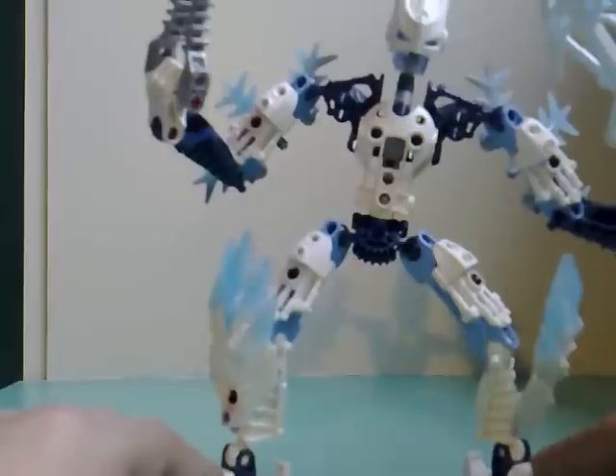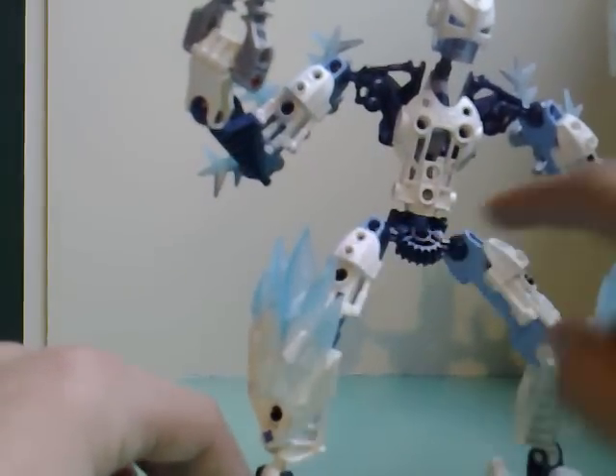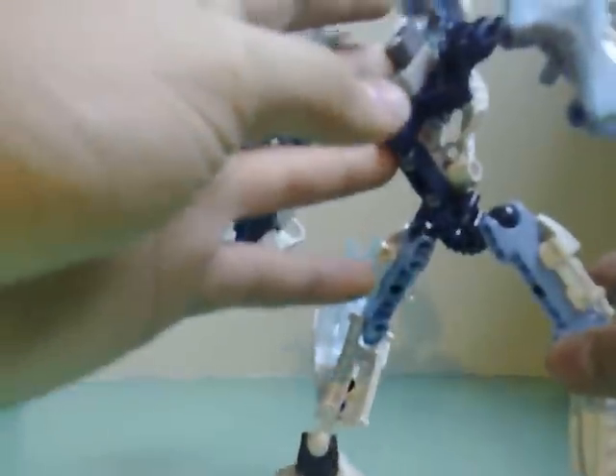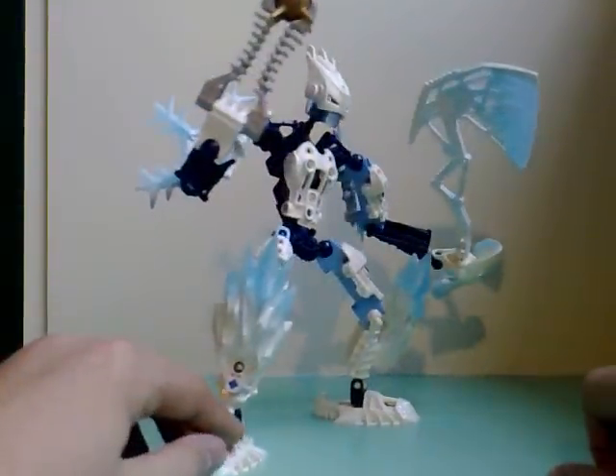I didn't really do a lot with him. The only thing that is not part of him is these two extra pieces, and I gave him the shorter neck. He's not much of an upgrade.